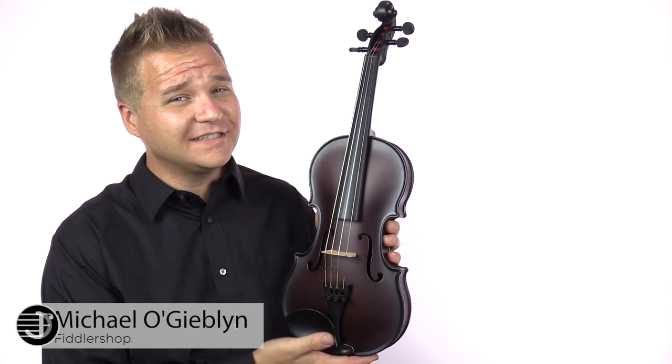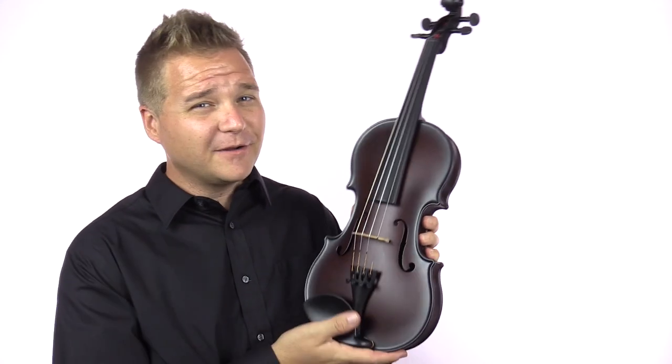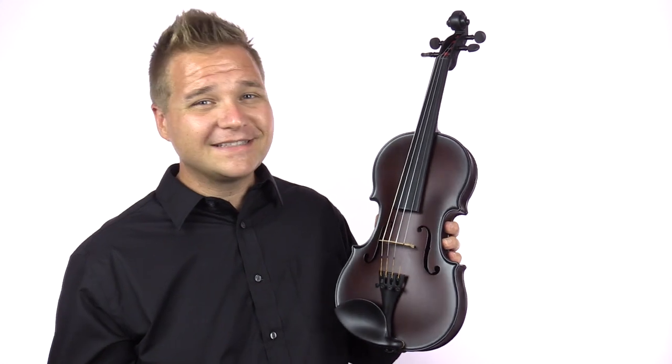I'm Michael Ligoblin with FiddlerShop.com, and this is the Glasser Carbon Fiber Violin. We generally love carbon fiber bows, but carbon fiber instruments have a little bit of ground to make up. But a lot of the same reasons why people love carbon fiber bows also apply to the instruments.